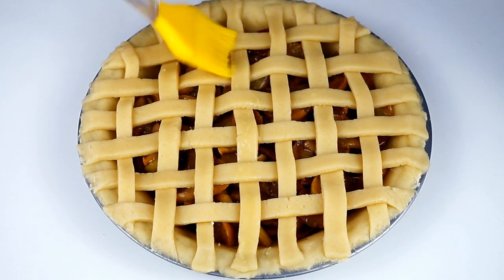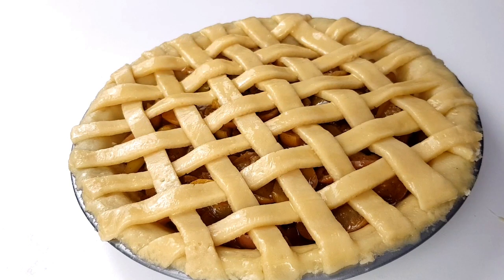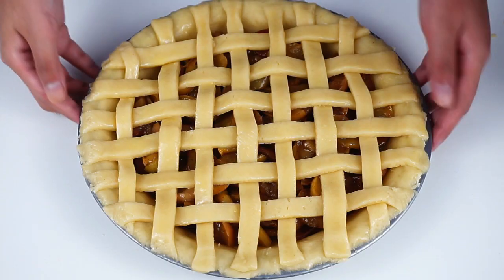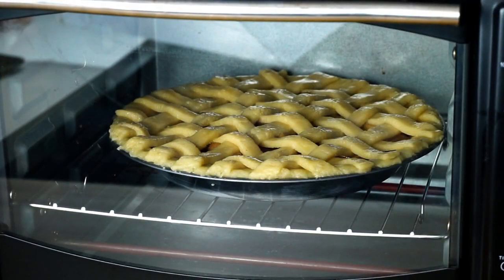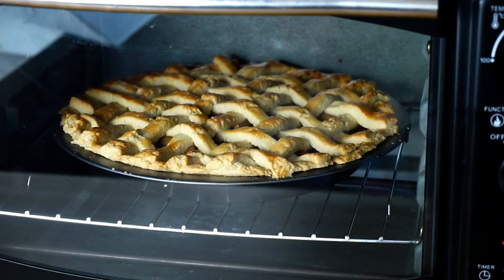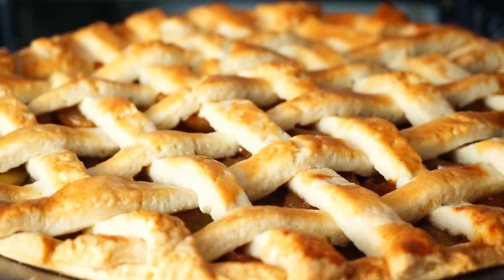I am baking the apple pie. I will bake this apple pie at 180 degrees. The oven is very good. This is golden brown. This is the apple pie.